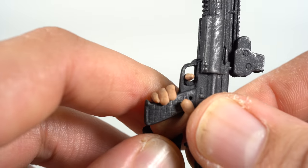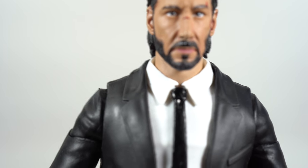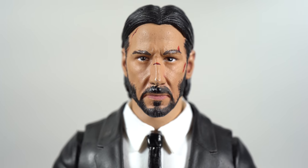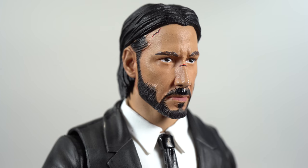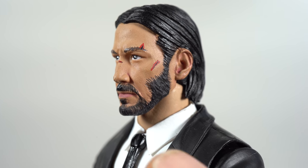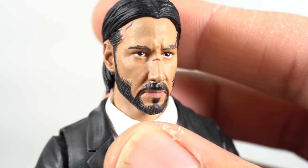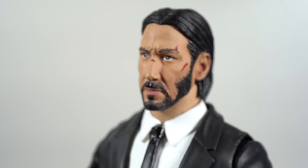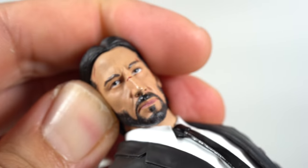Looking at the head sculpt, I gotta say I really like it. I think they did a good job — it looks like Keanu from John Wick. The autofocus isn't working great, but you can see those eyes of fury. If you don't think it looks like Keanu, you can definitely see John Wick in it. They translated the character great in action figure form. I like the cuts on his face. The beard looks really good, except for just under the chin where some black paint is missing and you get a flesh tone underneath. But I like how the eyes came out — the expression looks great. He's dead in the eyes, out for vengeance.